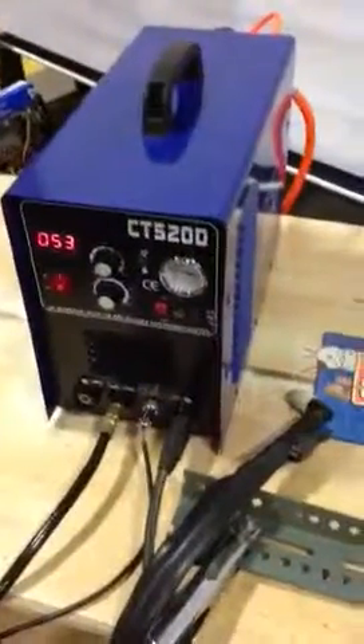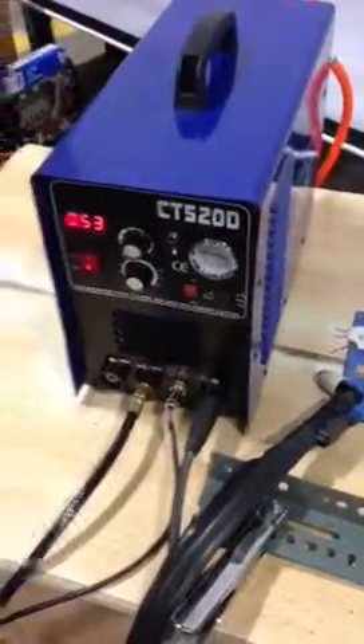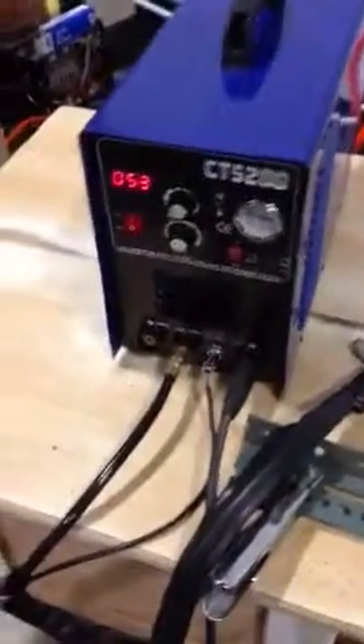This video is about how to connect your plasma gun and make it work for the model CT520D. This is my connection, this is the plasma gun, and this is the ground at the back — this is the way I'll connect it.